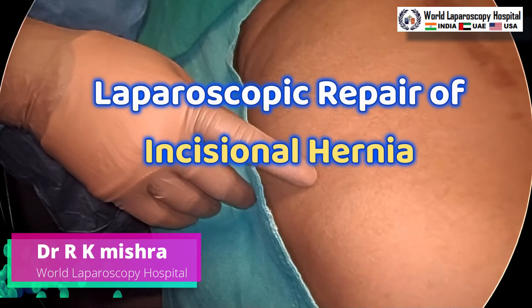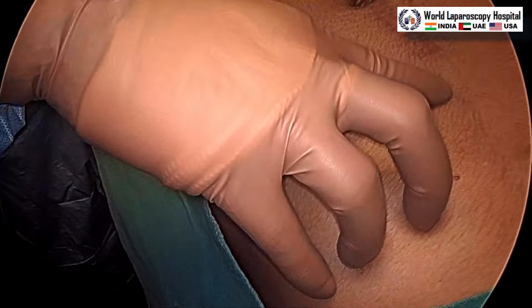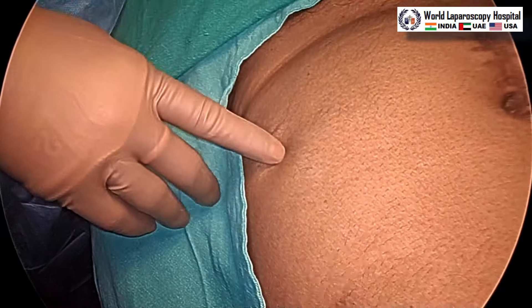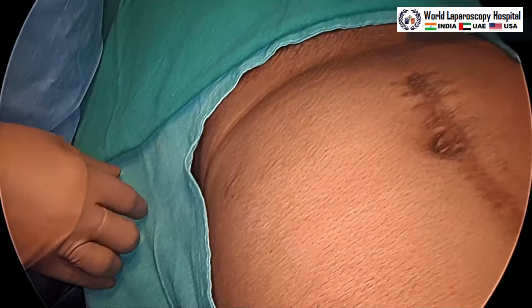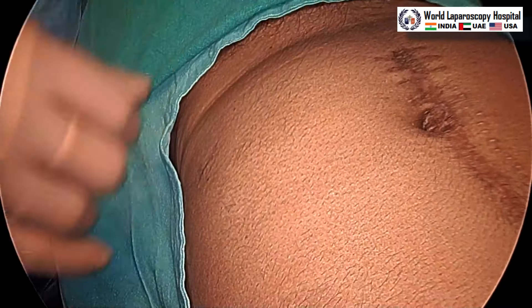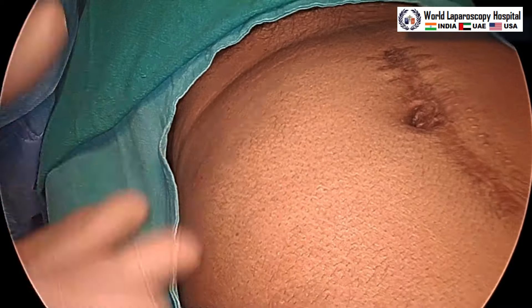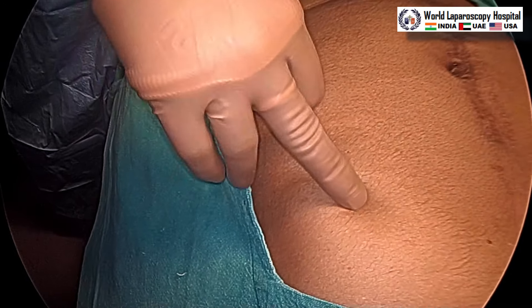Hello friends. Palmer's point is used for this patient to perform diagnostic laparoscopy a few years ago. After that, the patient developed obstruction and laparotomy was performed with a midline incision, then some infection happened, and later an incisional hernia developed. This is a Swiss cheese incisional hernia.